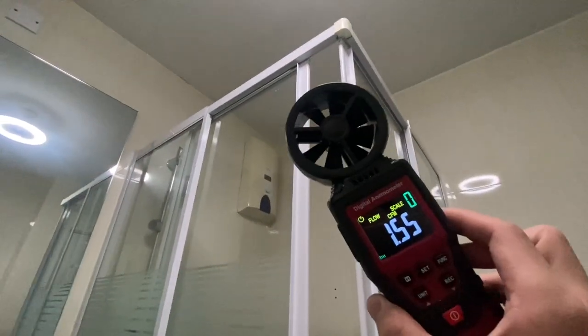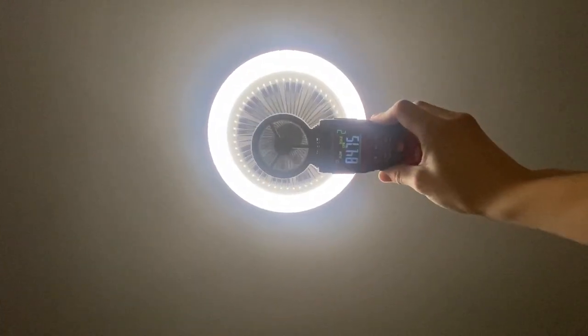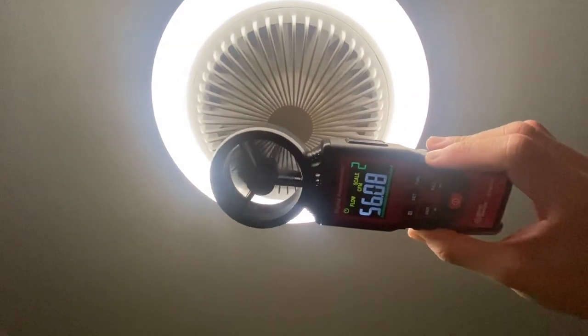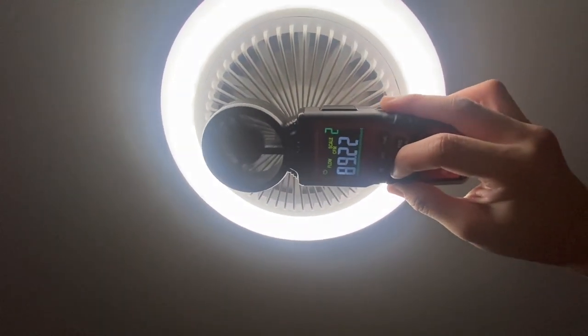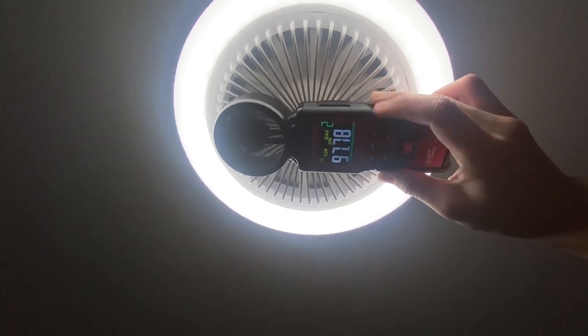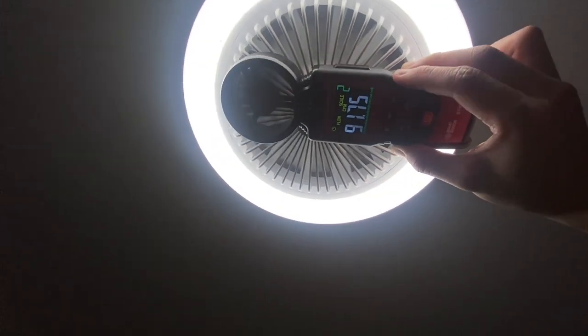I've got it set to measure half a little. I'm currently doing about 80 CFM, and on the next setting I've got about 90 CFM.